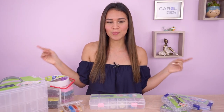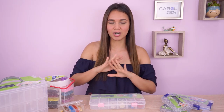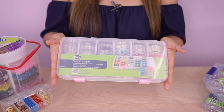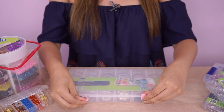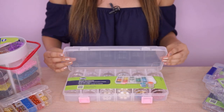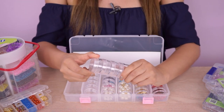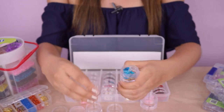Estas son algunas de las referencias que tenemos, pero recuerda que en la descripción te dejo nuestra página donde podrás encontrar todas las referencias disponibles. Empecemos por el bit container. Este organizador es perfecto para las mostacillas, para los swarovskis, para los cristales, porque tiene estos compartimentos que son de rosquita. Las perlas también son ideales.